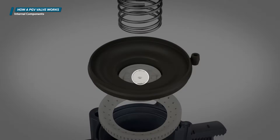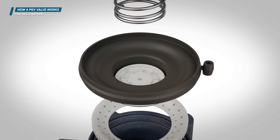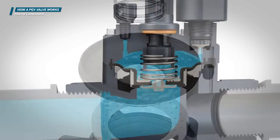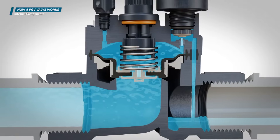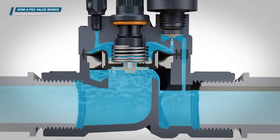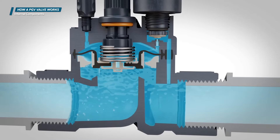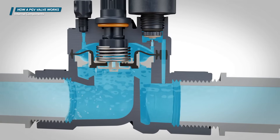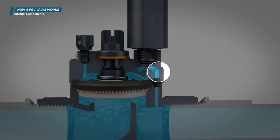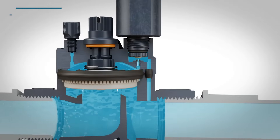The metering port controls how fast water enters the upper chamber of the valve, which affects how quickly the valve closes. The bonnet exhaust port allows water to exit the area above the diaphragm, allowing the valve to open. The exhaust port is larger than the metering port, so the water leaves the bonnet chamber faster than it can be replaced, keeping the valve open. The solenoid exhaust port allows water to enter the downstream piping when the solenoid is activated.